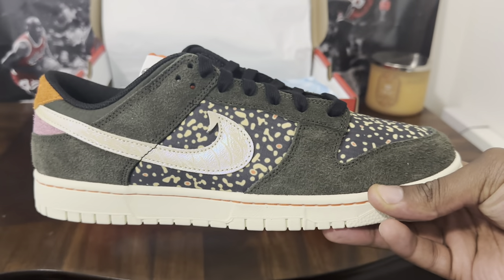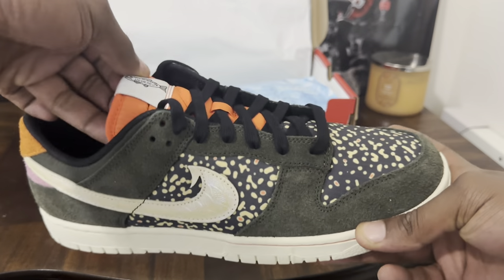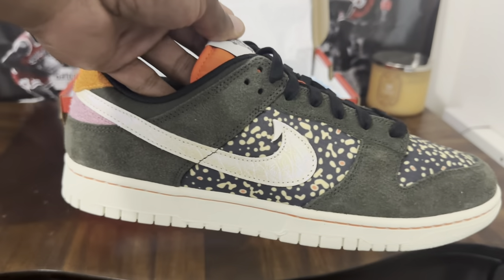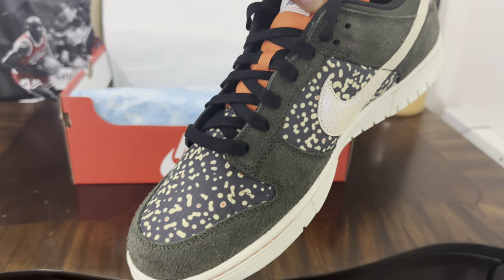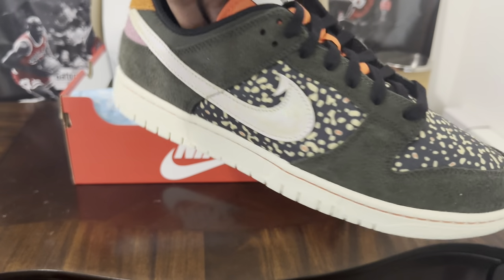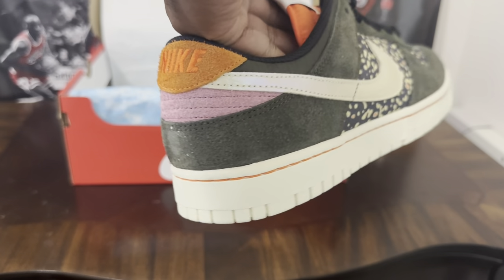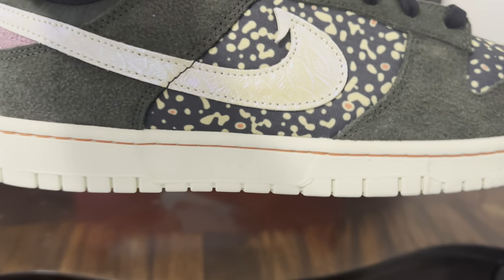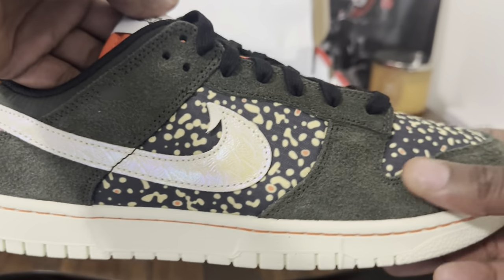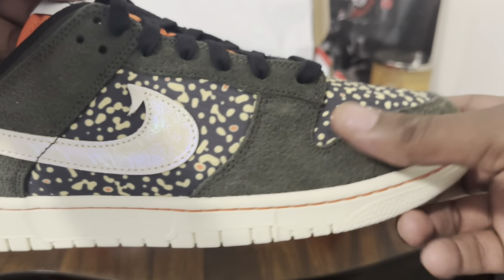Dunk Low Salmon Trouts — I believe that's the right term for them. I think this is a dope sneaker, man. This is very, very different. I like when I see these different kinds of dunks with these different colorways and designs — stuff that's outside of the norm that you can rock on feet and really be stunting. You got suede all over the toe box and this is really, really smooth — I mean baby-booty smooth suede.